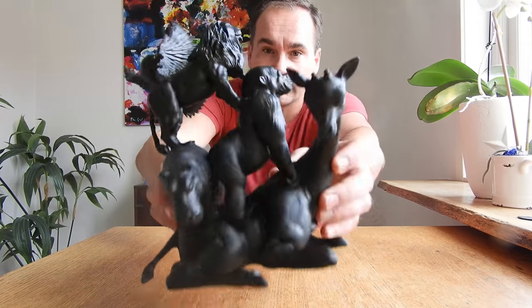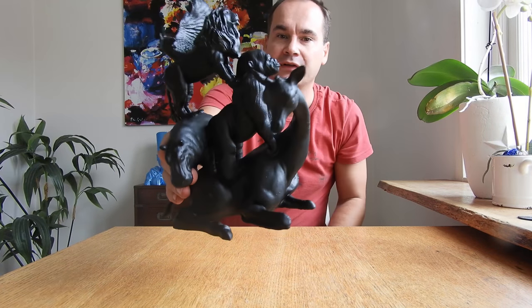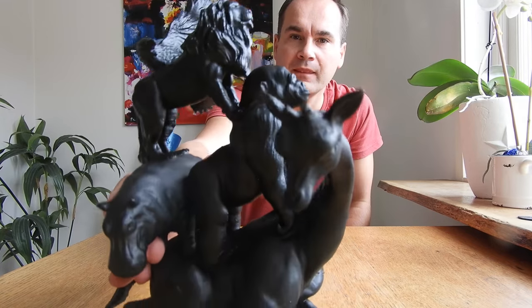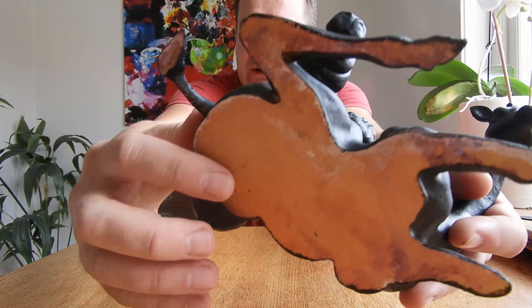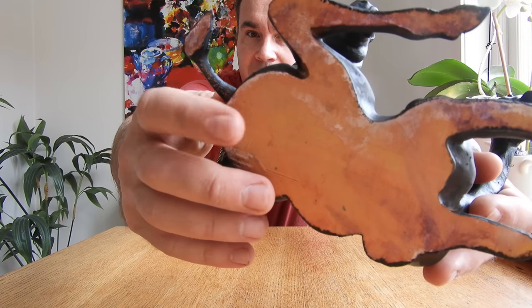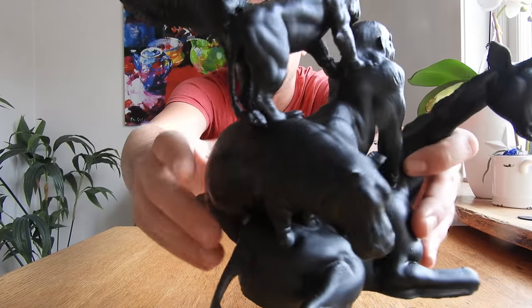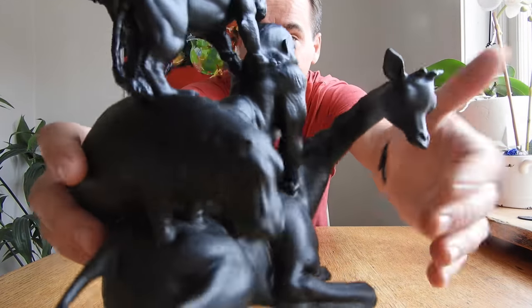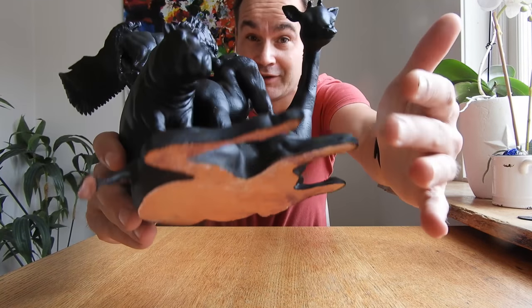I call this model 'Animal Pyramid' — African Animal Pyramid. And it came out beautiful. Like you can see, you can still see lines, but not here, just in the bottom. I want to show that it's real 3D printed.